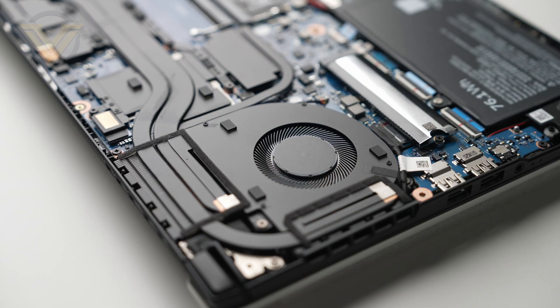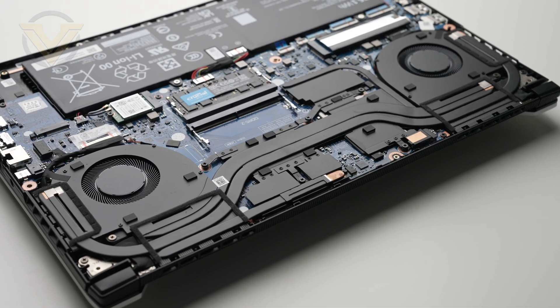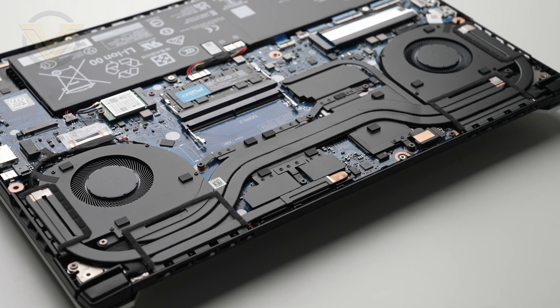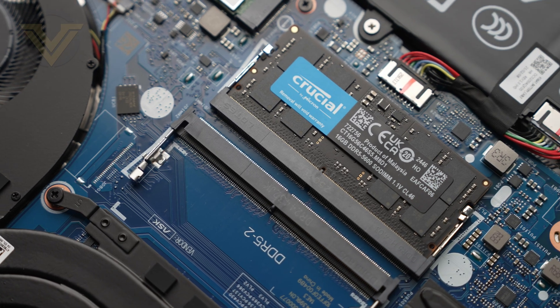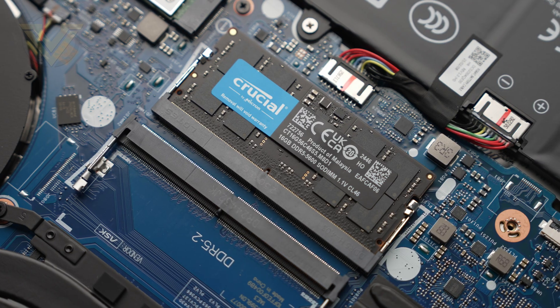Both the CPU and GPU have a dedicated heatsink and fan which sit on either side of the laptop; however, they do share the same heat pipes. We'll showcase how efficient this cooling is in a typical gaming environment later on. For the memory we have 16 gig of Crucial DDR5 operating at 5600 megahertz, but it is only single channel — as you can see, there's a spare slot sitting just below that is empty. Having dual channel would have increased performance potential, and that is something we would really have liked to see rather than just a single stick.